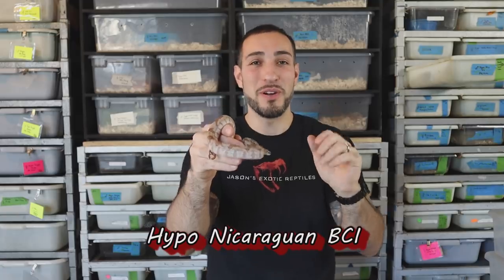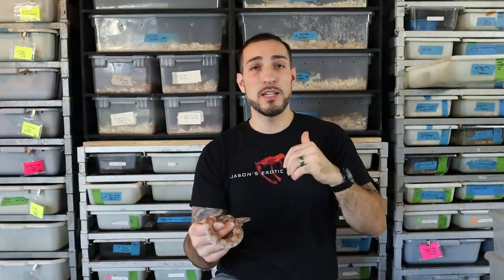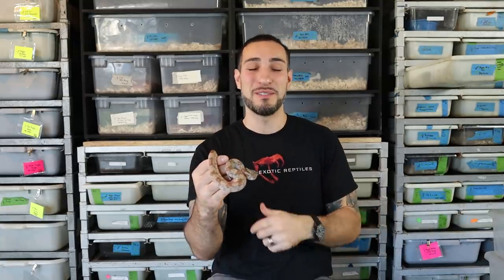What's up everybody, Jason from Jason's Exotic Reptiles. Today I'm going to discuss a video topic that you guys have been asking for for a long time: the Central American boa, and more specifically, the Nicaraguan boa. I have a little baby hypo-Nicaraguan boa in my hands, and I have all kinds of snakes next to me. I have about 10 boas to show you today in different variations.